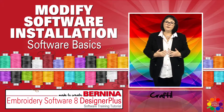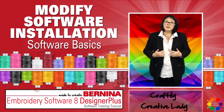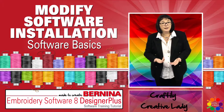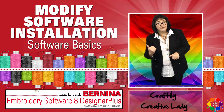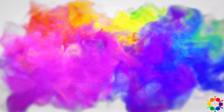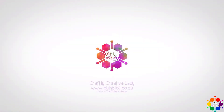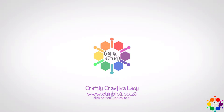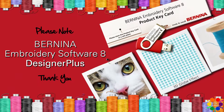Hi fellow crafters, Craftily Creative lady here. Today's all about you and your Bernina software and me to teach you all about it. Let's get crafty. Please note that the software referred to in this video tutorial is Bernina Embroidery Software 8 Designer Plus.